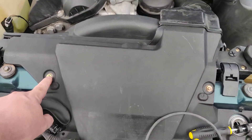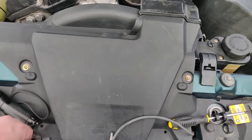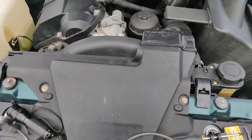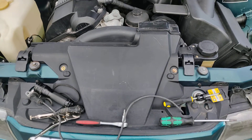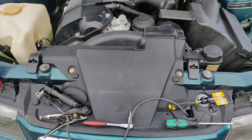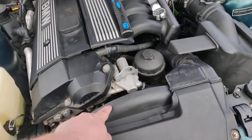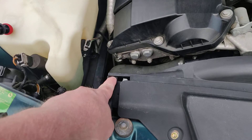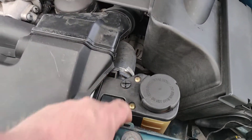This plastic cover comes off with these four bolts. I believe they are 10mm hex bolts from factory, but here they are Phillips screws. And this one comes off with this plastic expander — I believe there should be one here too, but I don't have one.